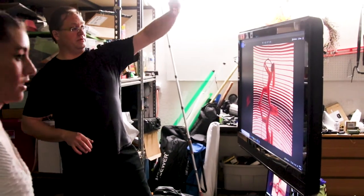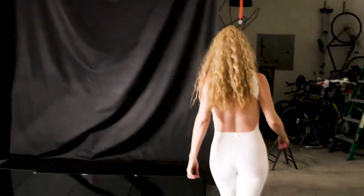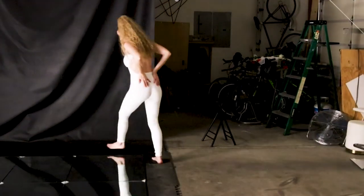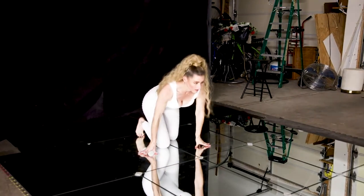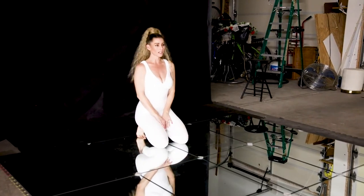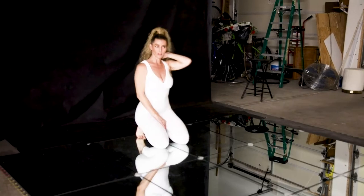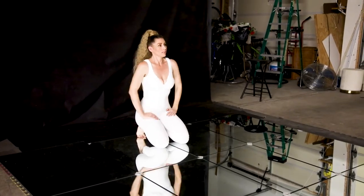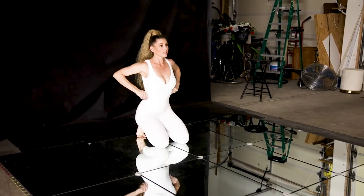Alright, so for this one, I need you to lay down on the back plane of glass so I can get the camera focused. And then we are going to do some more of this. Is this kind of the right spot? No, I think I'm good. Thank you.